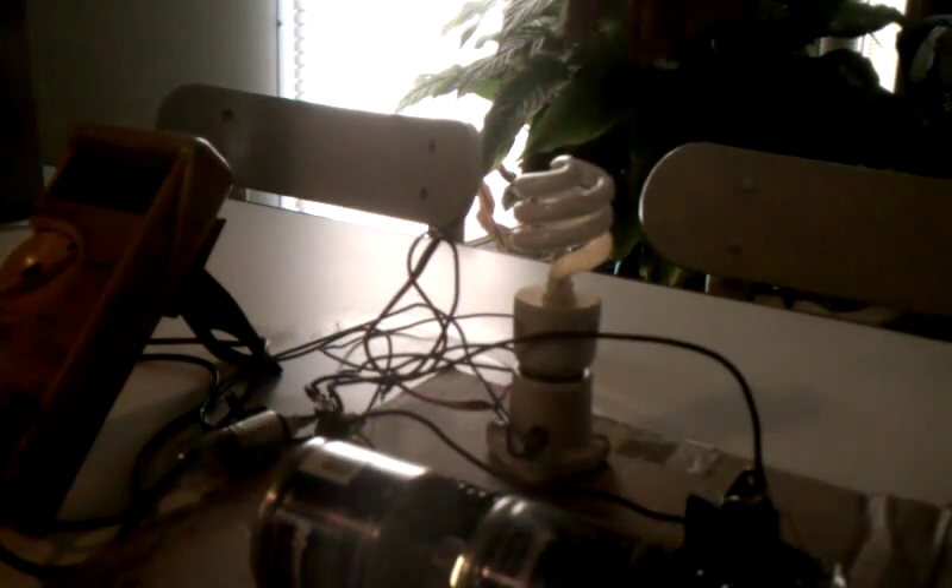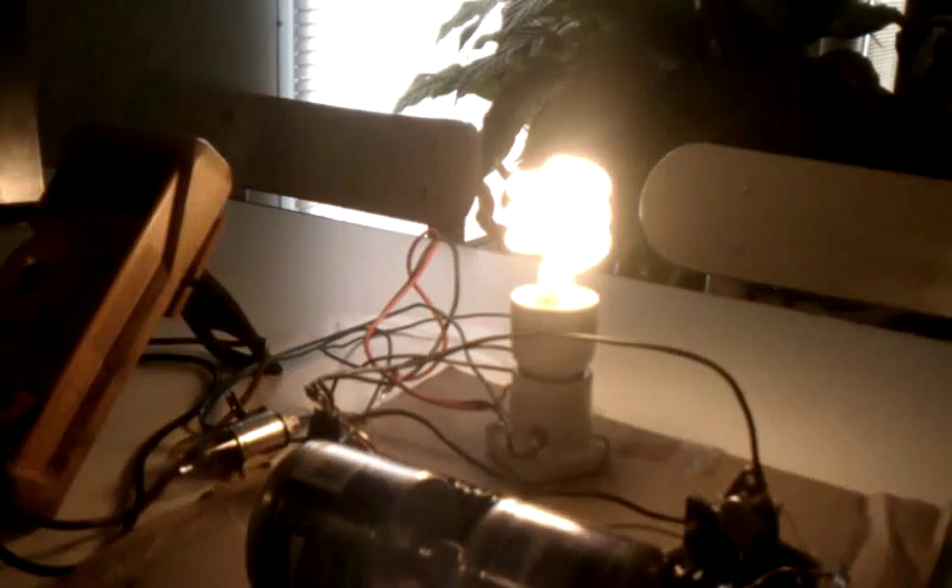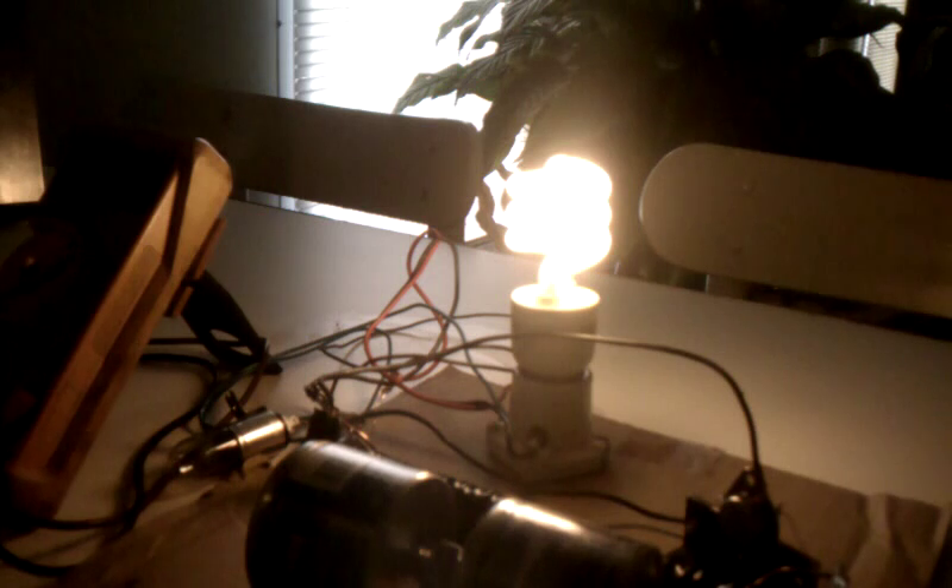This is an unmodified CFL — 120 volts, 60 Hertz, 40 watt CFL. Only spare one I've got right now. I'll go ahead and hook the circuit up. Watch this — full bright, fired right off.